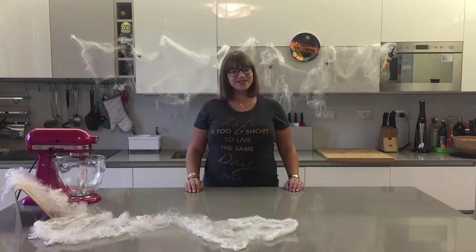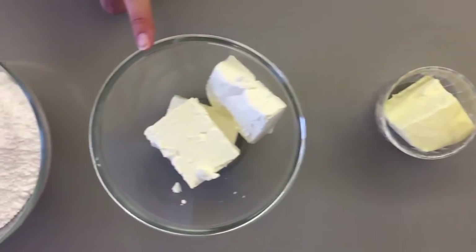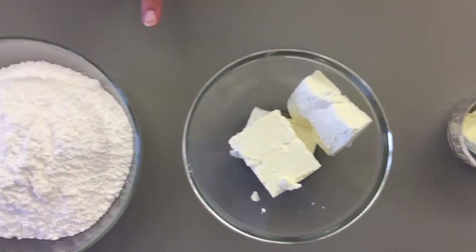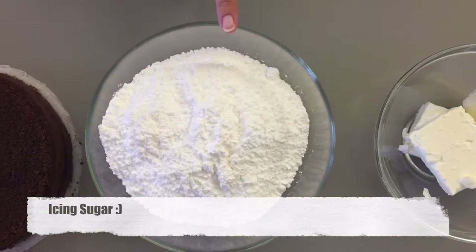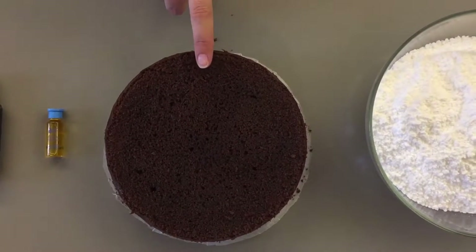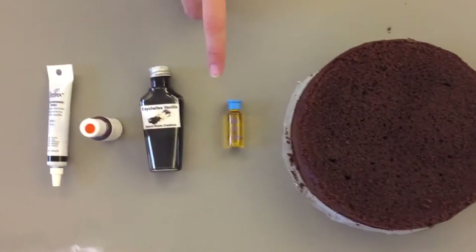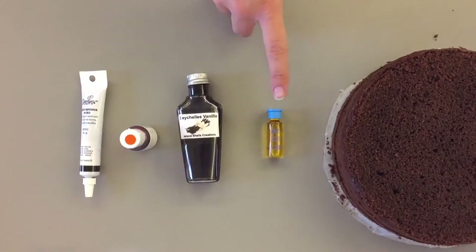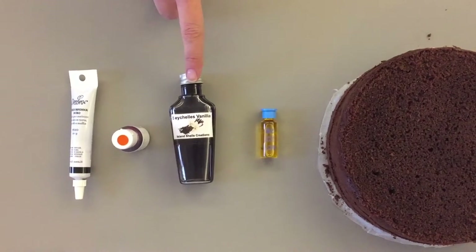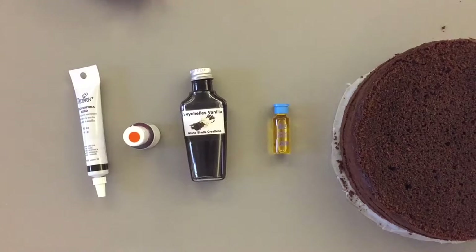What you're going to need: 115 grams of butter, 230 grams of cream cheese, 600 grams of icing sugar. I'm using my chocolate cake and I'll put a link to the recipe in the description below. Some orange extract, one teaspoon of vanilla essence, some orange food coloring and a black gel pen.